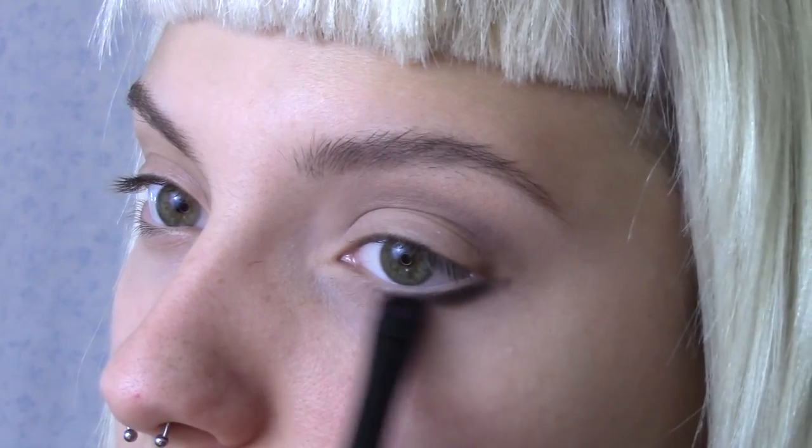Take Sugarpill's Bulletproof matte black shadow and start to map out the winged shape of our cut crease with it. Follow the shape you usually do for a winged liner, then just connect it up to the crease.